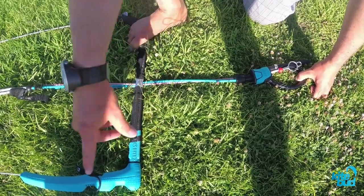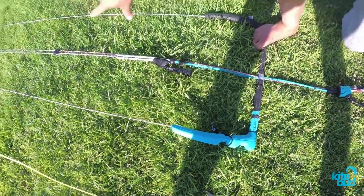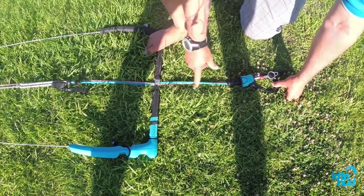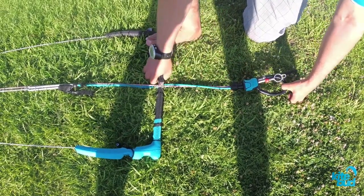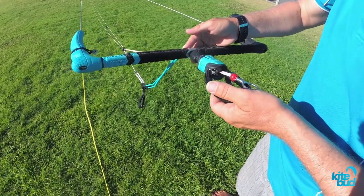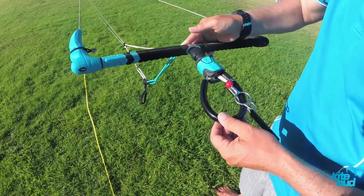So we know the back lines have shortened by 28 cm, but the front lines have only shortened by 8 cm. So the result is that your difference in length is 20 cm, which is going to cause the kite to back stall a lot. Remember, by default your chicken loop would be touching the bar, which indicates that your four lines are roughly the same length.